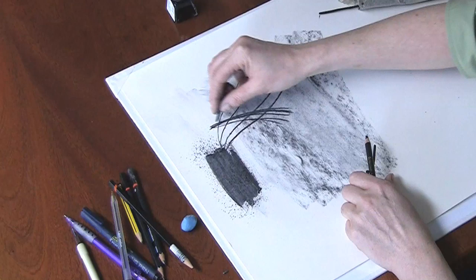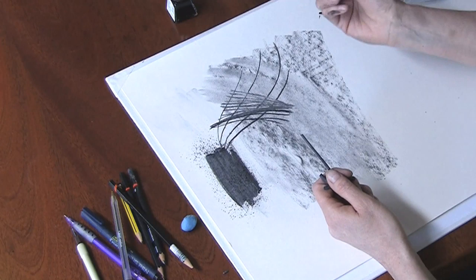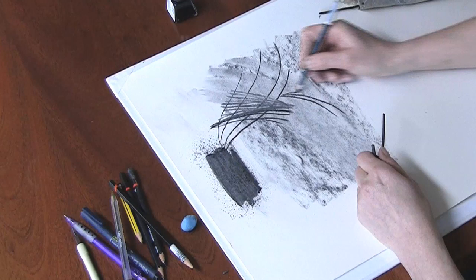To do a little bit of cross-hatching, I'm going to vary the pressure and go lighter and lighter. Now the charcoal pencil will give me more control and it's a lot cleaner to use.